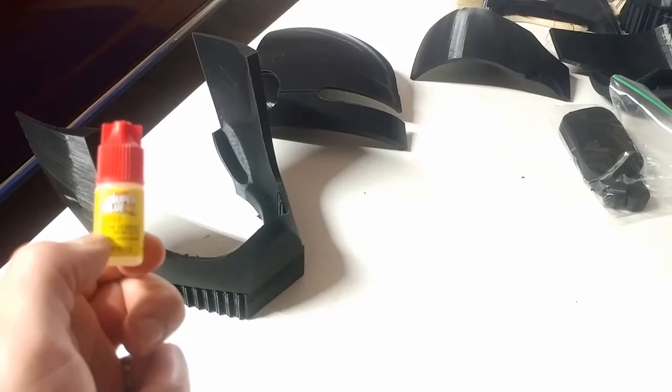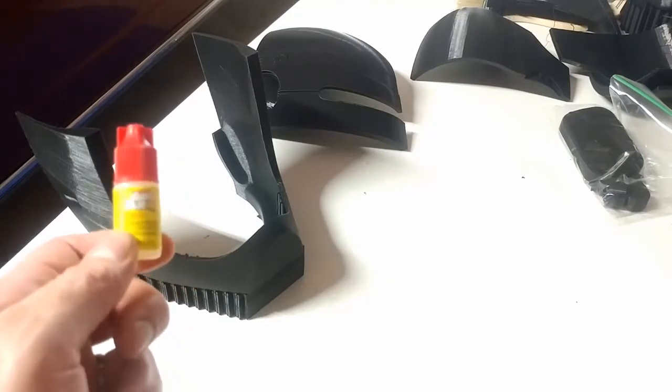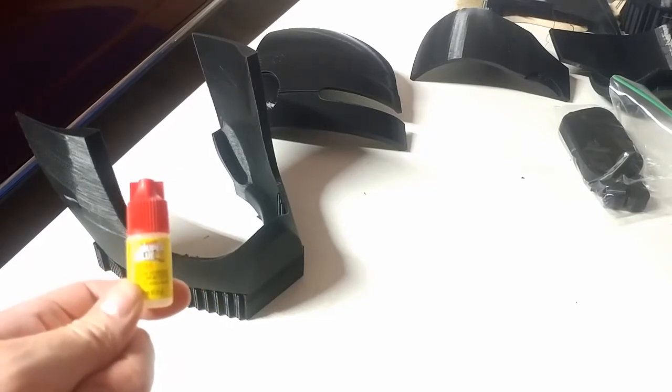You get two per pack. It'll go very far, but if you're just starting out I'd probably buy like five or six packs. Alright, let's get to putting some of this stuff together so you can see what the finished product looks like.